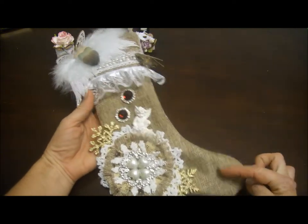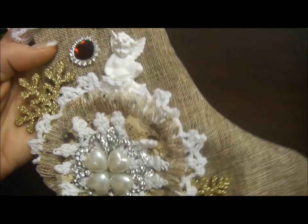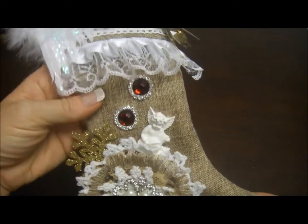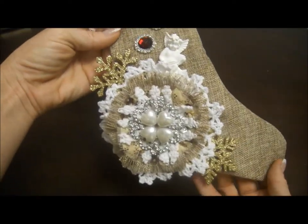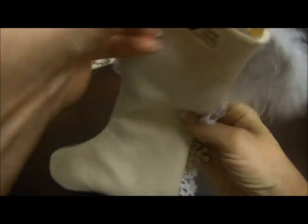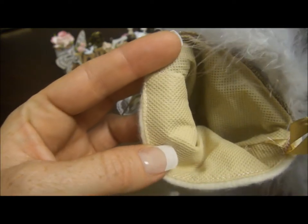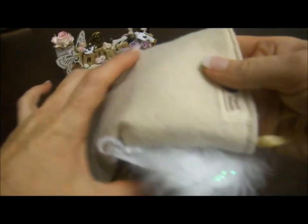I got the fabric — it looks like burlap but it's a fabric, kind of like a linen burlap-looking fabric. I sewed that stocking from scratch and I even put little things inside so it's all nice and good. She can put a lot of goodies there if she wants.